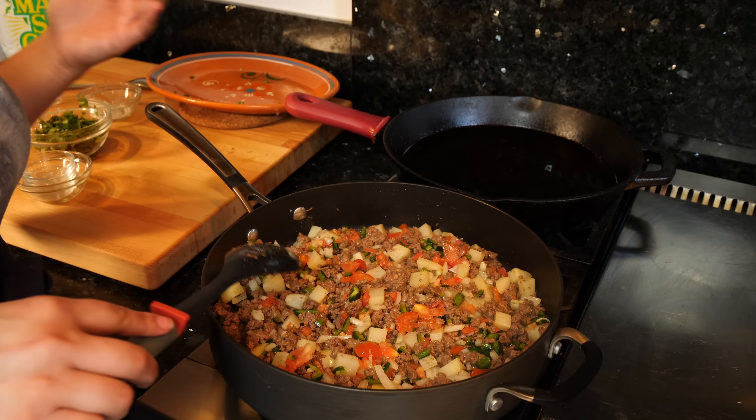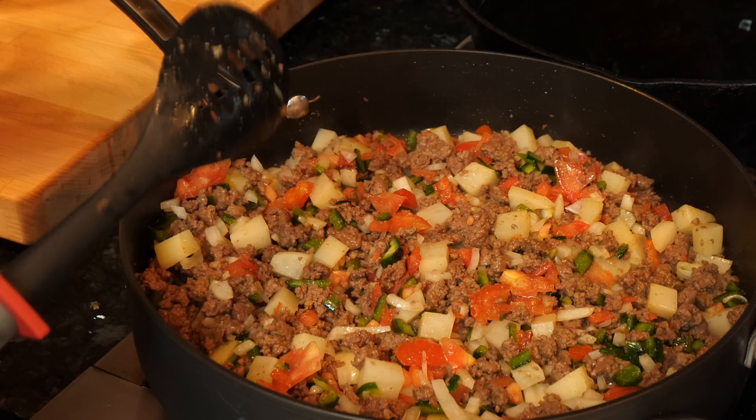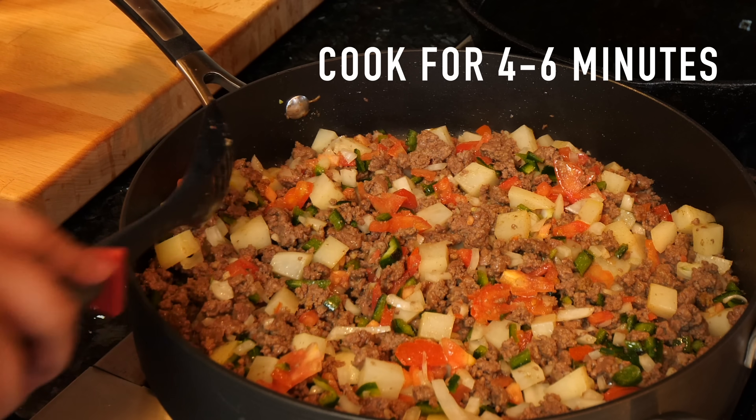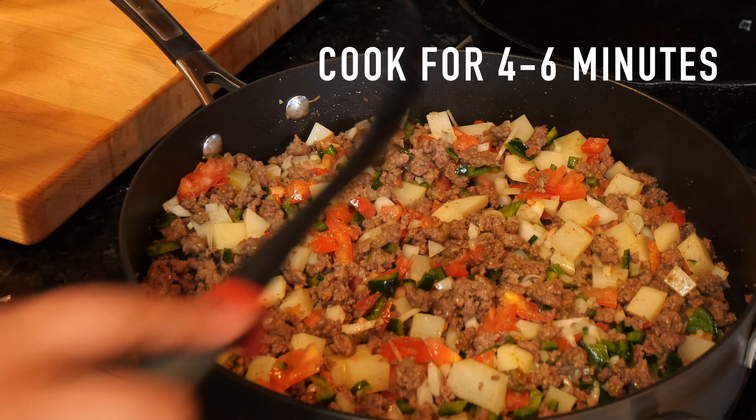The best part of this meat is that if you make too much — because the empanada filling doesn't handle that much filling inside, it depends on what size you make them — you can freeze the other half, or you can eat the rest over rice, and it's just amazing. A burrito and you're set. I'll see you guys in just a few minutes.